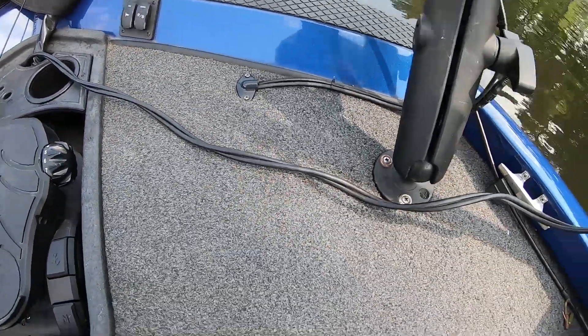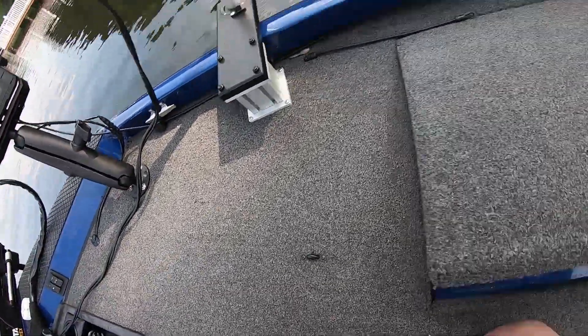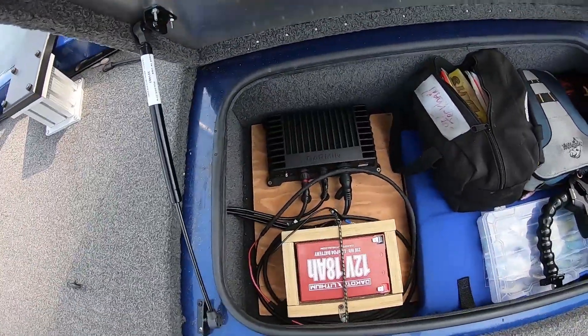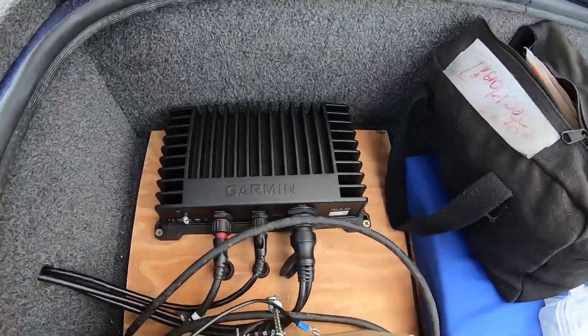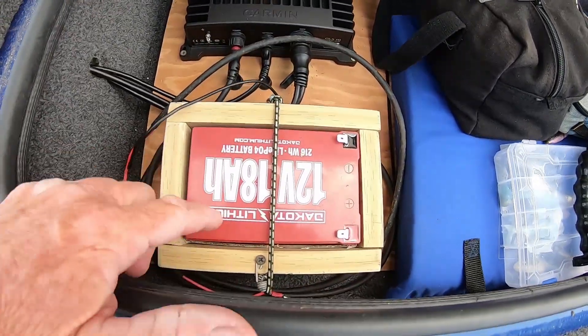Power is coming through the floor. My fuse box for the depth finders is right here. Now I'm gonna show you how I power the black box for the LiveScope — you gotta have this black box. BAM, right there it is hiding right there.